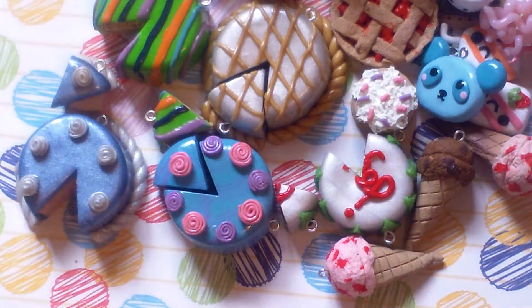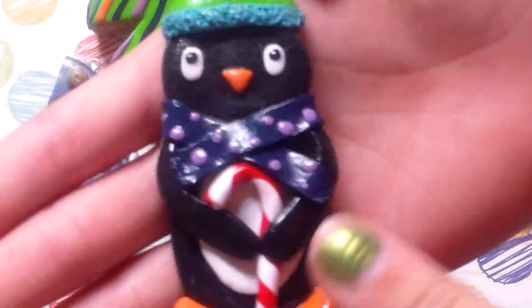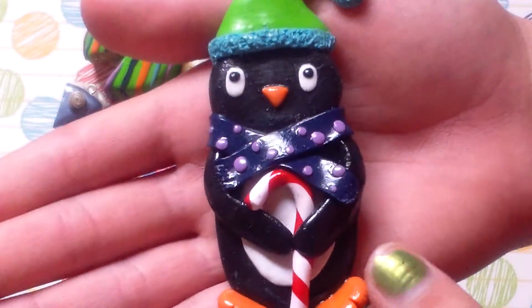And now on to the Christmas charms. The first thing I made out of this batch was this penguin, which — as you can see — is really, really big.